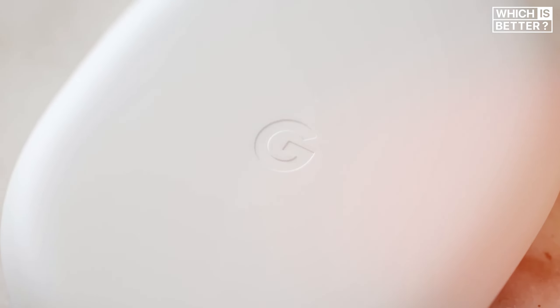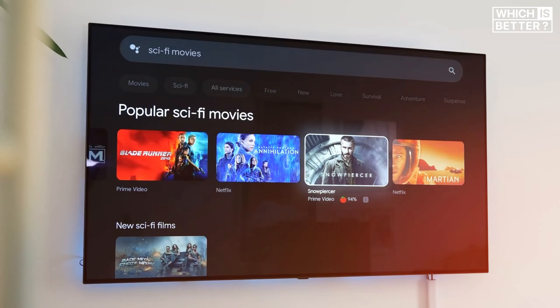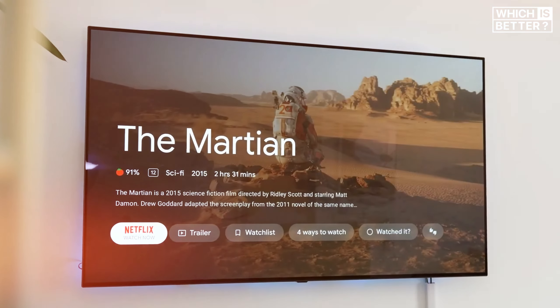In terms of design, the Google TV Streamer clearly takes the win with its modern look, improved remote, and better connectivity options.